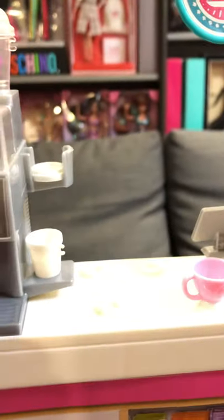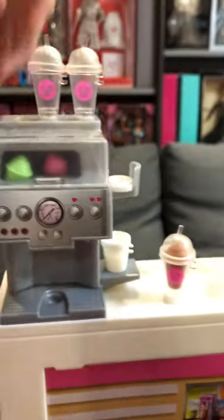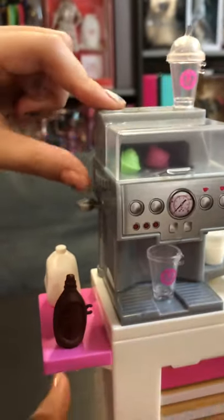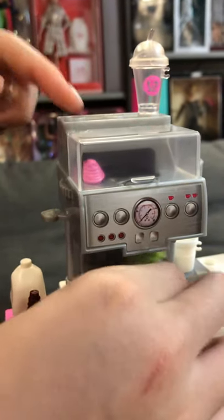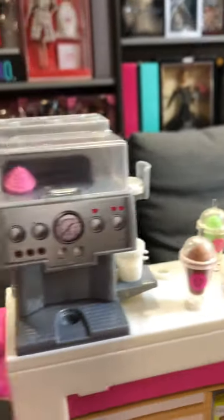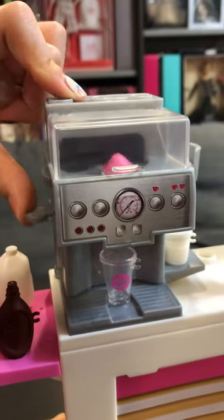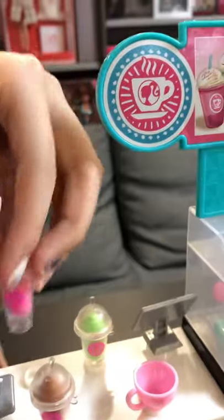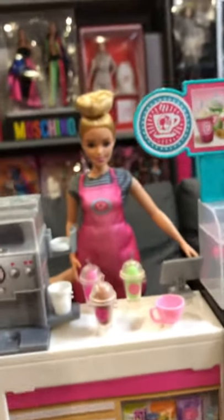Then put your lid on and then do the same for the rest of your flavors. And now you can enjoy your coffee and serve it to customers.